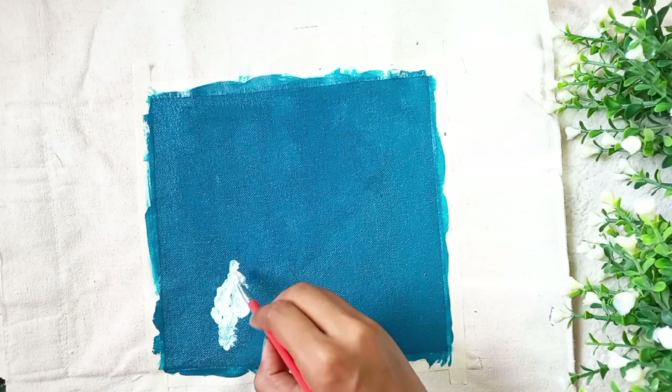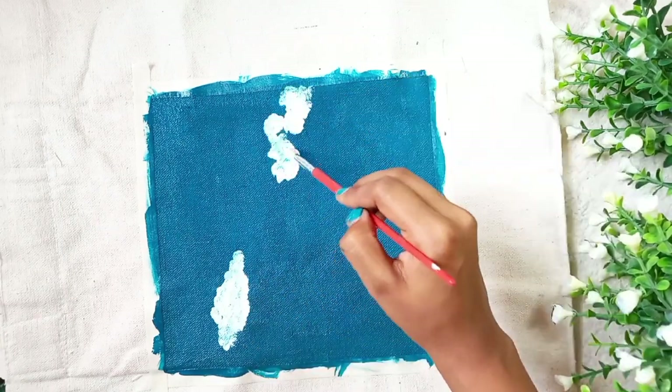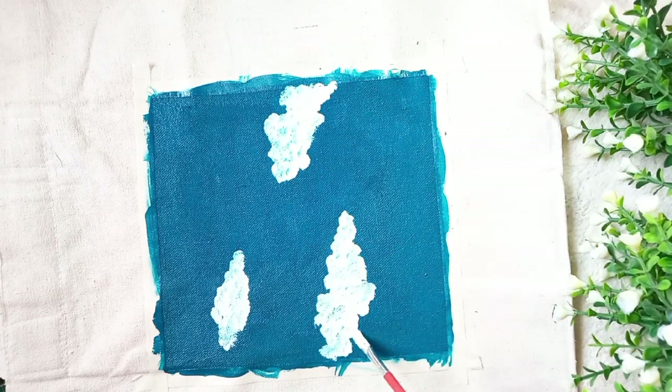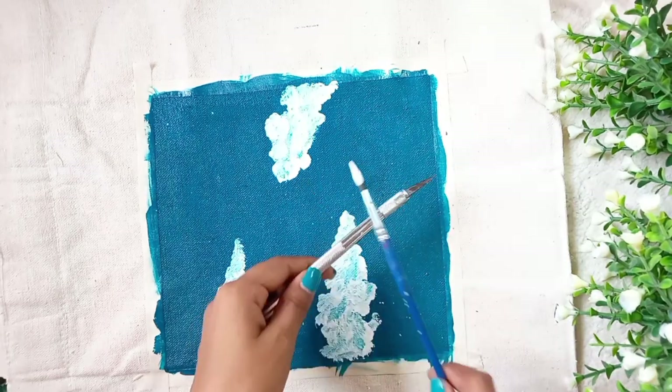This is the first time I am painting on canvas, so I am making a simple painting in which there will be some clouds, moons, stars, and little grasses. I am painting on the top of the bag.